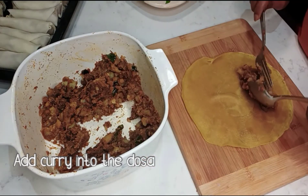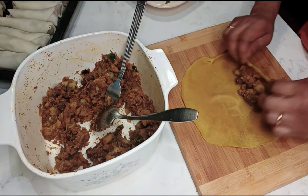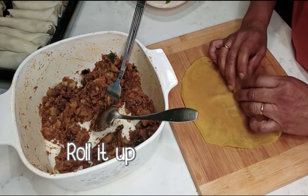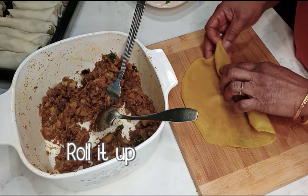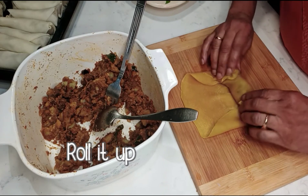I am going to put the mixture into a bowl.